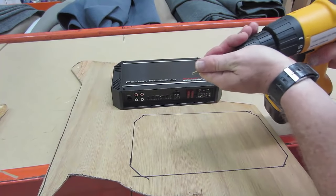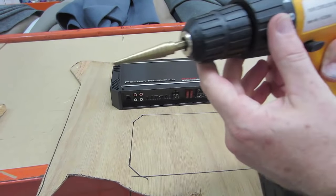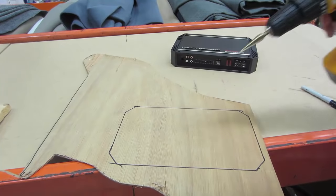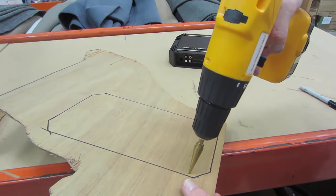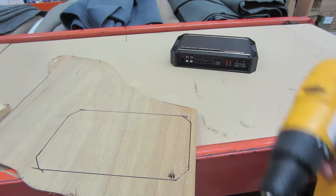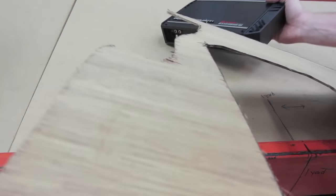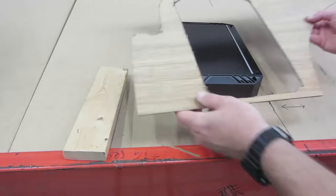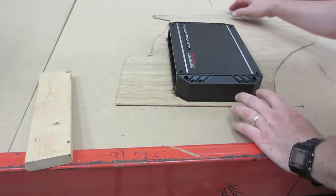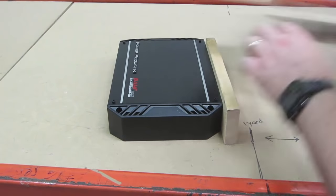In order for me to get my sawzall in there, I'm going to need to pop a hole in there so I can get my blade in. I'm a little old school — I'm just going to use my old Unibit. Great tool. If you don't own one of these, you need to get one because they are really great. It's not made for wood, but it goes through there like butter, right? Now you know why I use it. Like a glove. So now my template for my amp is looking good.